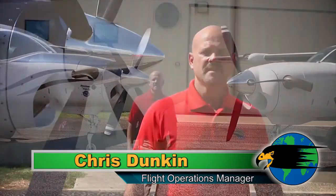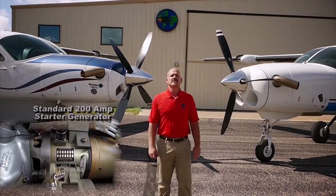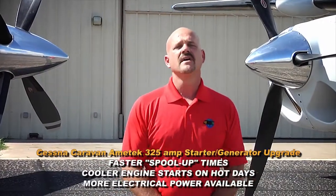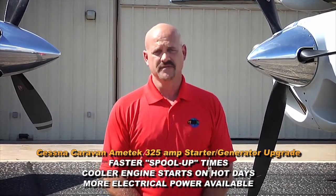Hello, I'm Chris Duncan, the Flight Ops Manager for Blackhawk Modifications. Today we would like to show the comparisons of the start sequence between the normal 200 amp starter generator versus the new Blackhawk STC 325 amp starter generator for the Caravan 208B. What we'll show is that the 325 amp generator will have quicker start times and lower ITTs for start.